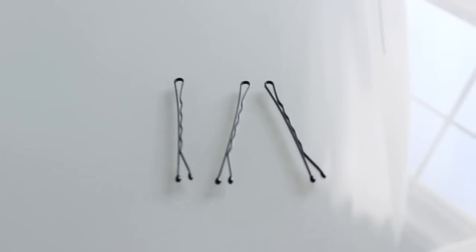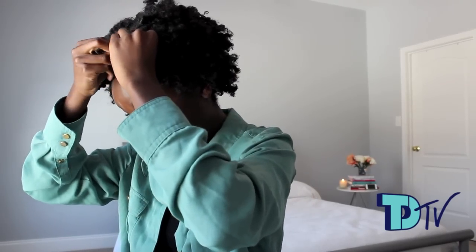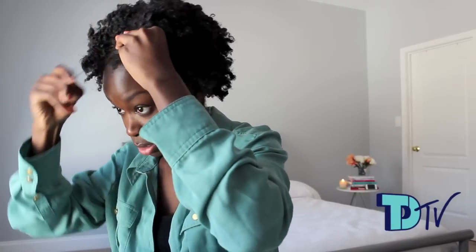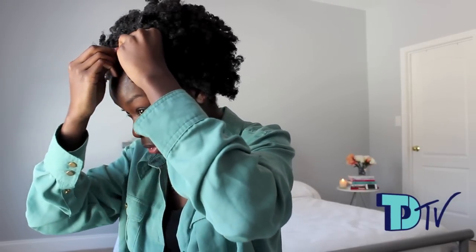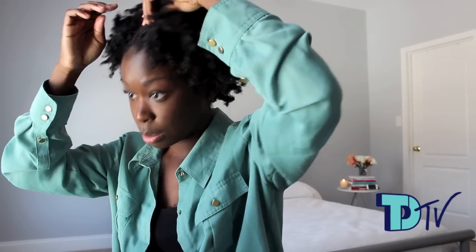You can use your fingers to position where you want it to be. I'm going to use bobby pins — these are your best friends when you have natural hair. I'm just going to take this part of my hair right here, lay it down flat, and bobby pin it flat down so it has a little bang effect, just like this. You don't need that many bobby pins, just a little bit.